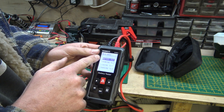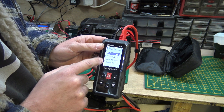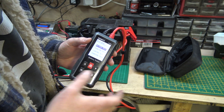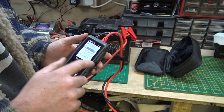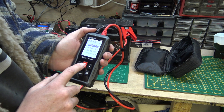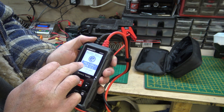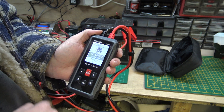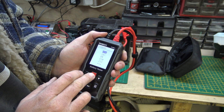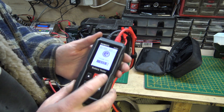It tells you the voltage — 12.55 on this battery. Press a button to select 12 or 24 volts; this is a 12-volt battery so we press that. You can test the battery, do a crank test, a load test, or a charging test. The load test and charging test have to be done with the battery in the car as you need to raise the engine RPM. But you can do a battery test and crank test on the bench. Press the button, select battery type — standard or gel — and put in the cold cranking amps.